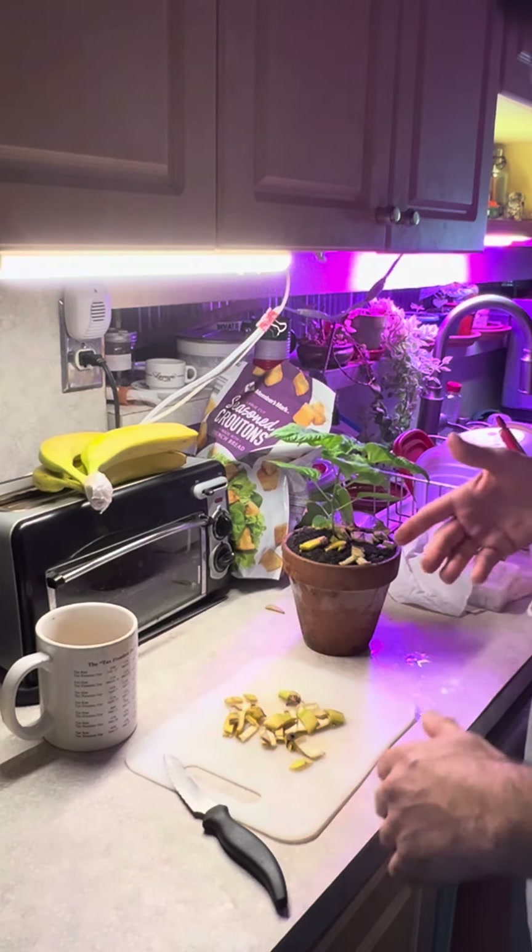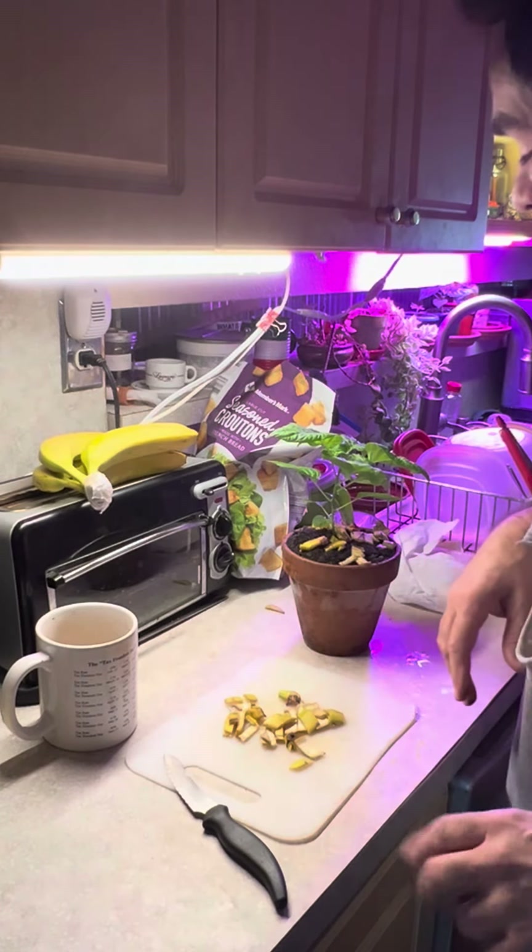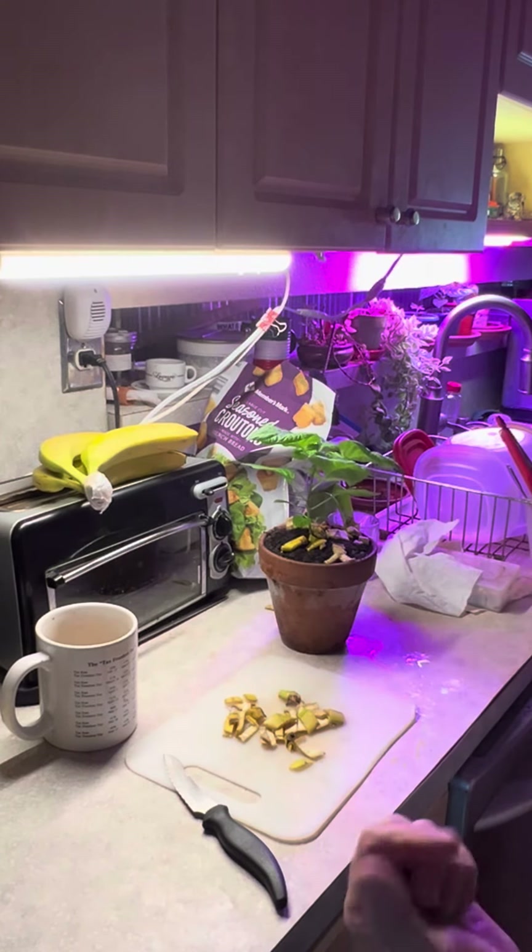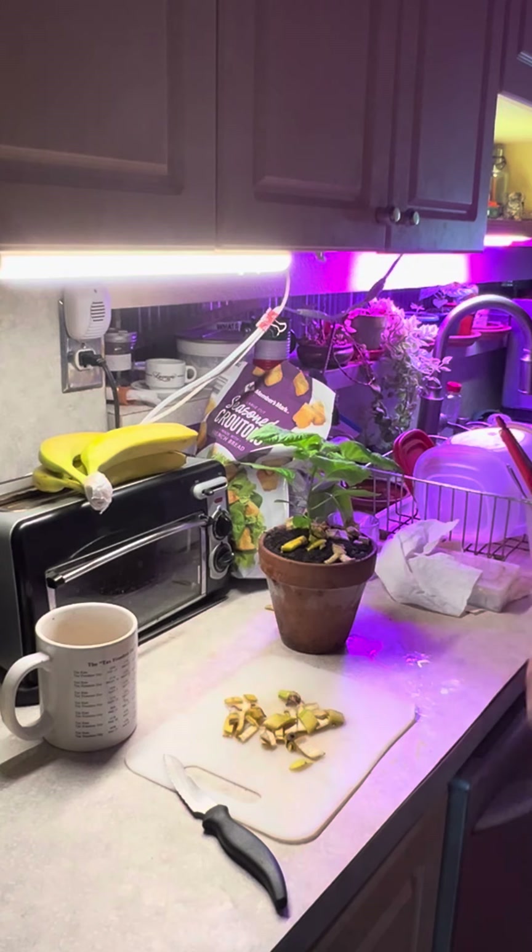Yeah, good way to get rid of your banana peels — and it's a very appealing tip. Happy holidays, I love you mom, I miss you, bye.